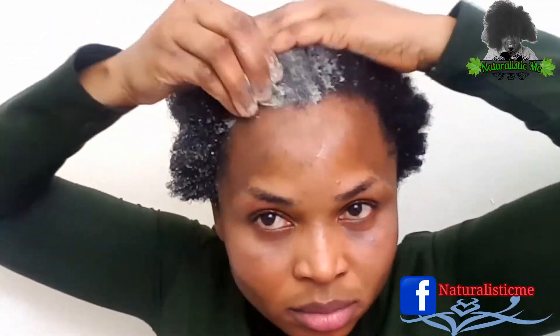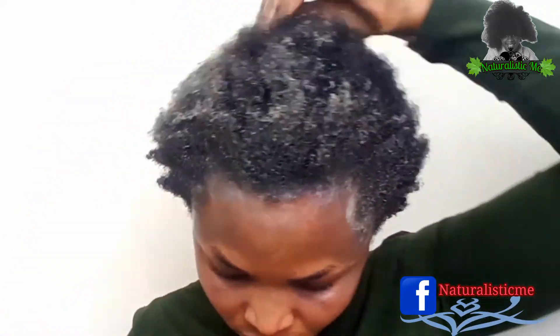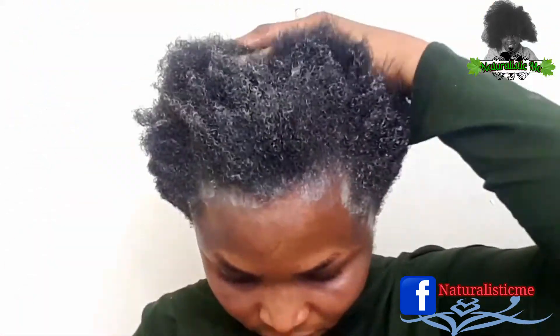This is the consistency you want — nice and creamy — so it doesn't drip all over your body when applying. In this video I forgot to change my top; please make sure you wear something you don't care about when applying this mask. I'm saturating all of my hair with it and I'll keep it on for about 15 minutes. It is best to shampoo your hair before applying this mask to get a nice result, so the mask can really penetrate the hair strands and do a good job.